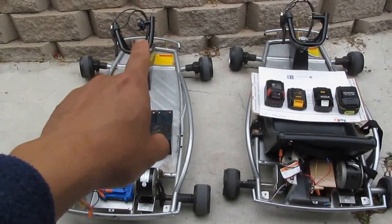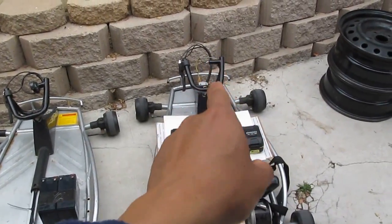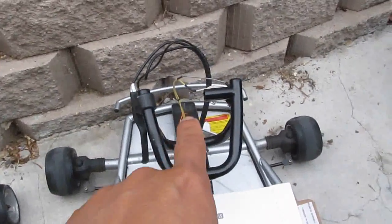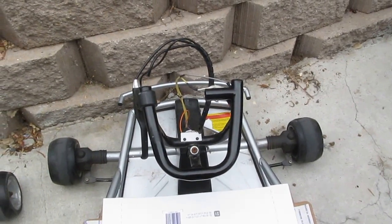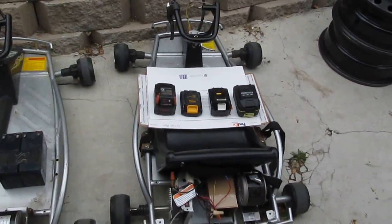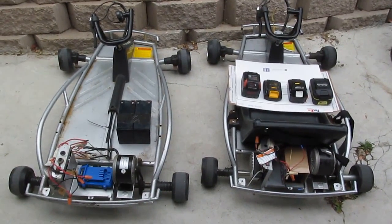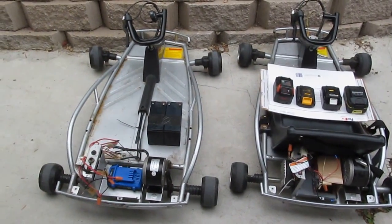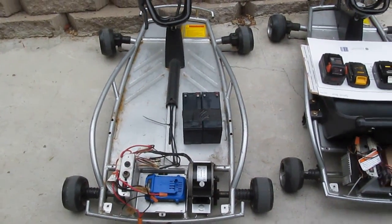The go-kart on the left is working fine — the throttle is fine and the controller on the back is fine. But this go-kart on the right has a broken throttle. This one still has the thumb throttle, but the other one is missing it. I've already removed the throttle, so the way I approach the problem is quite different for this one.